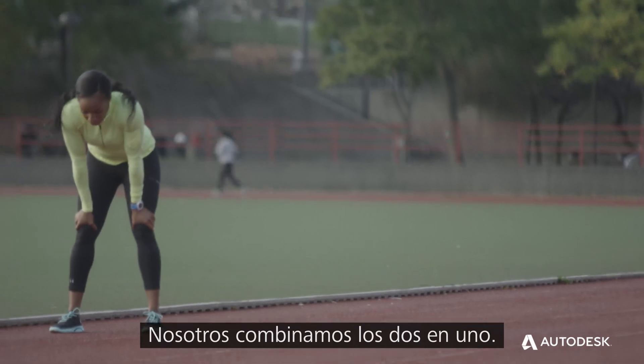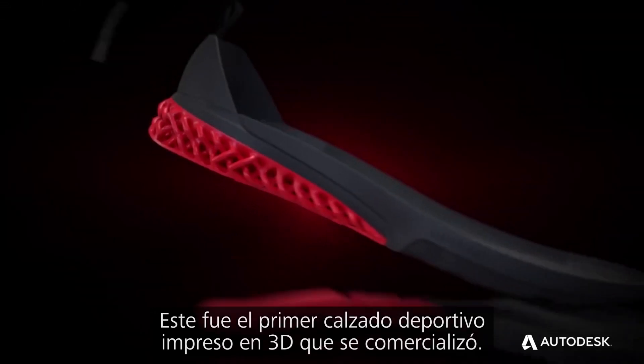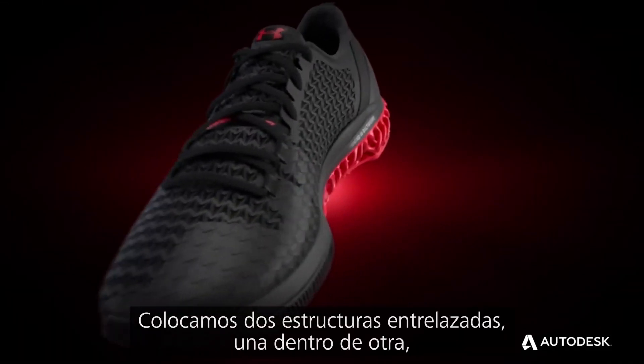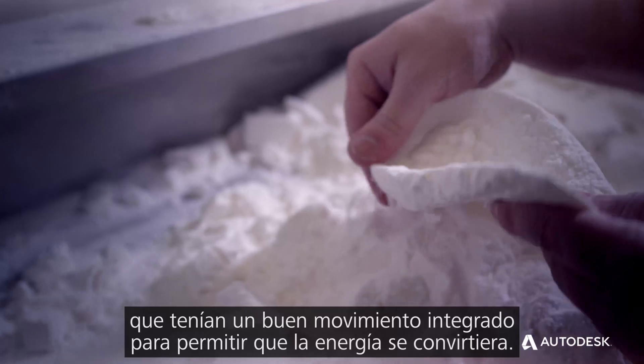What we did was combine that together. This was the first 3D printed training shoe launched to market. We allowed two interlace structures within each other, and they had a nice built-in cam motion, so it actually allowed for energy return, which was really fascinating.